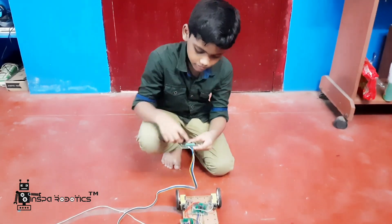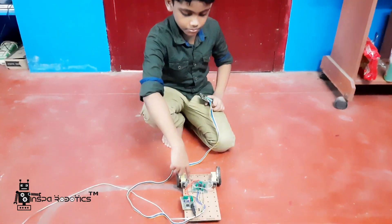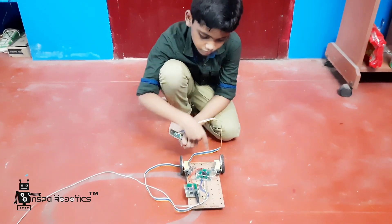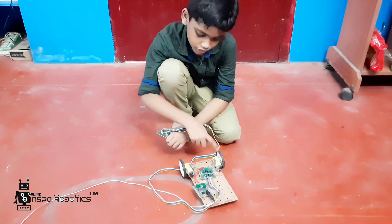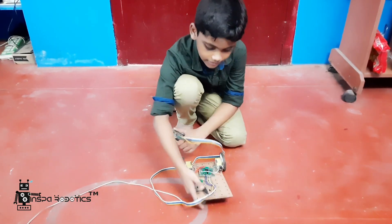Now I am going to explain my manual control robot. The components are: motor driver, robot chassis, 2 motor clamps, 2 motors, 2 wheels, and a caster wheel.